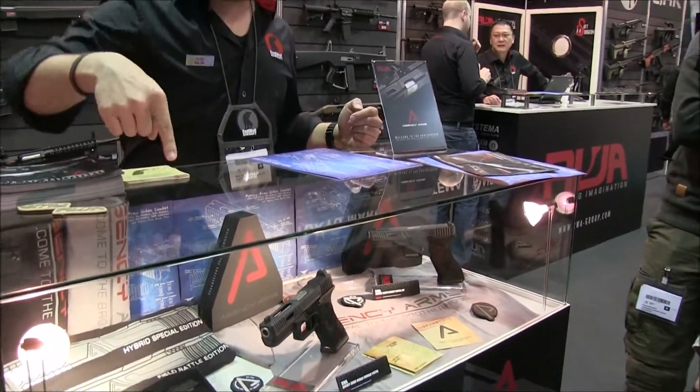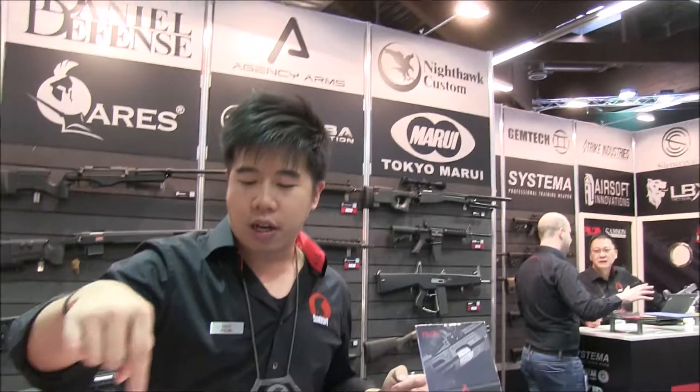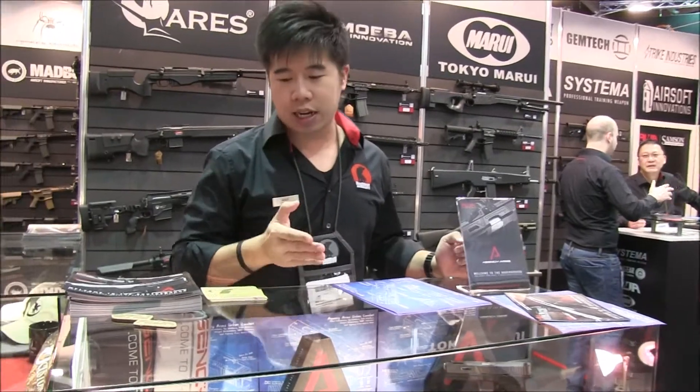When you get the kit, it's going to arrive with an adjustable trigger, magwell, wallet housing, recoil spring guide, and the outer barrel. The outer barrel is stainless steel, so no matter how you use it, it's going to be very, very durable and it's not going to come off.